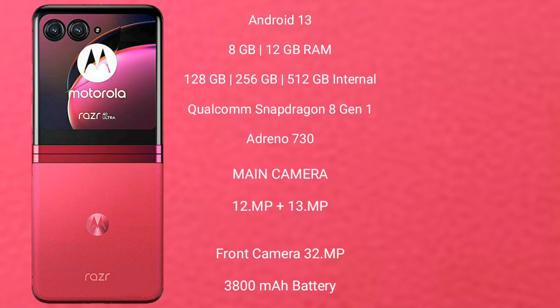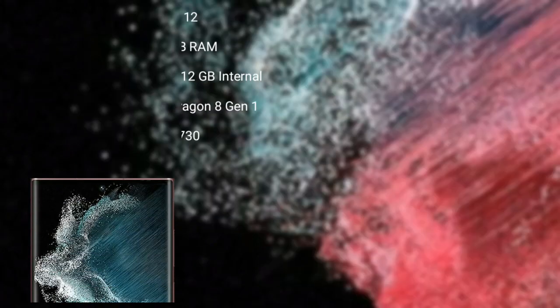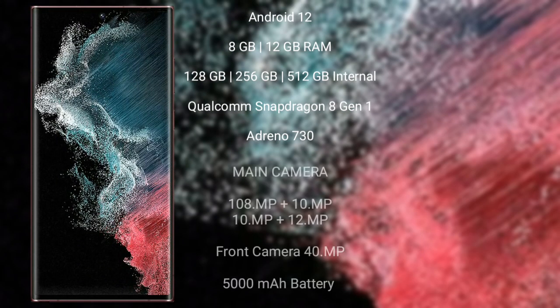Motorola Razr 40 Ultimate features a dual camera setup: 12MP plus 13MP, and a front camera of 32MP. 3800mAh battery with 30W fast charging support. Samsung Galaxy S22 Ultra runs on the Android 12 operating system.